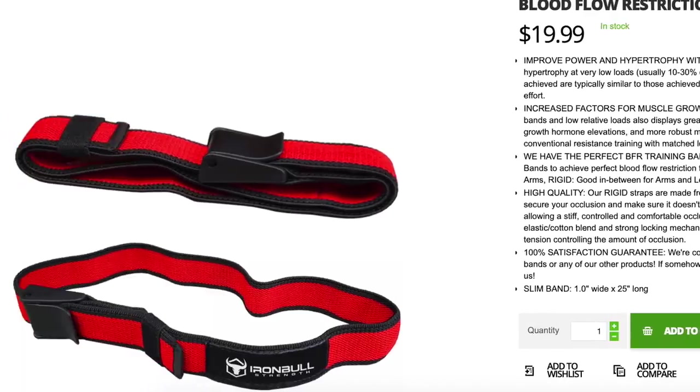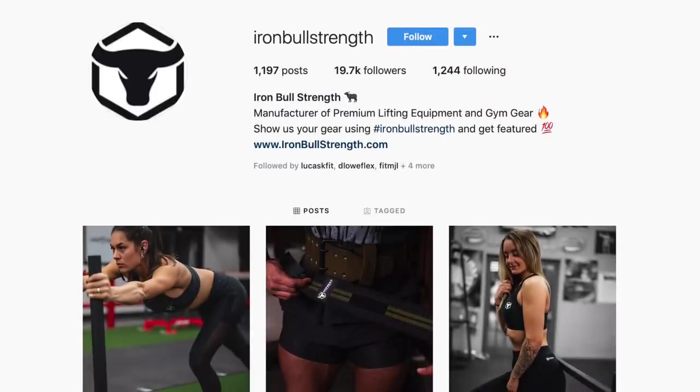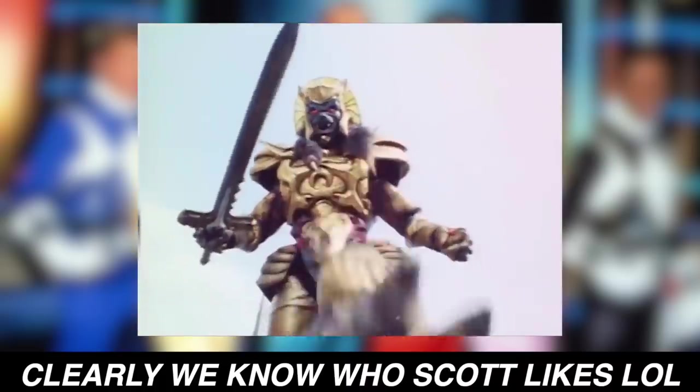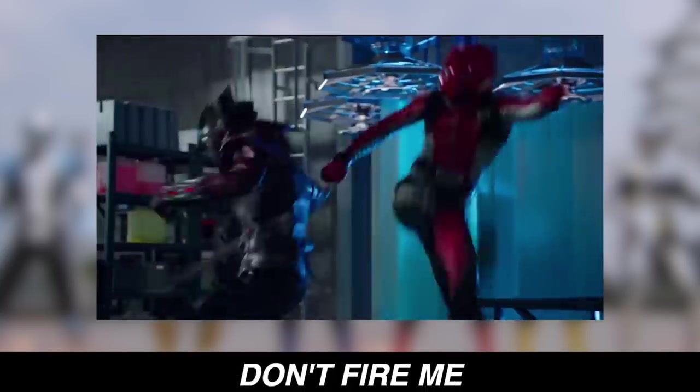In today's video, we're going to let the science do the talking. My friends over at Iron Bull Strength want to give away 10 pairs of occlusion training bands. To win, all you have to do is two things: follow Iron Bull Strength on Instagram and leave a comment on the photo, and comment below who your favorite Power Ranger is and why. Have some fun and I'll pick the winners by the end of the week.